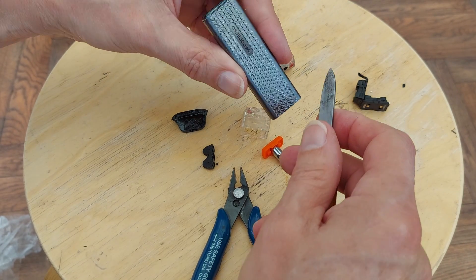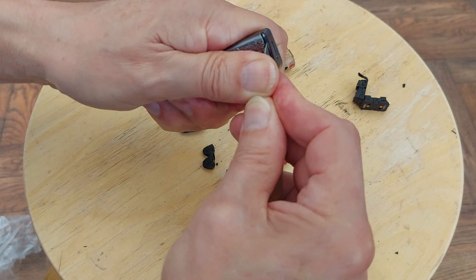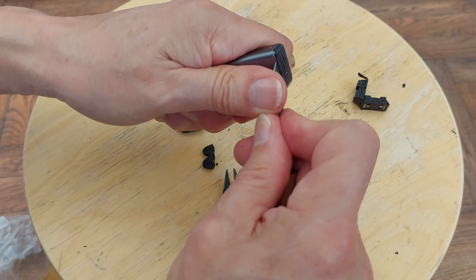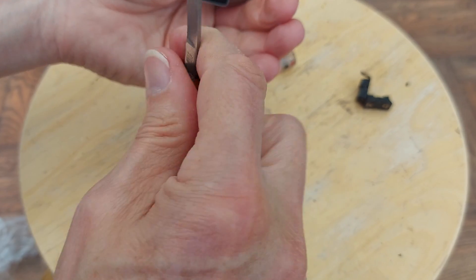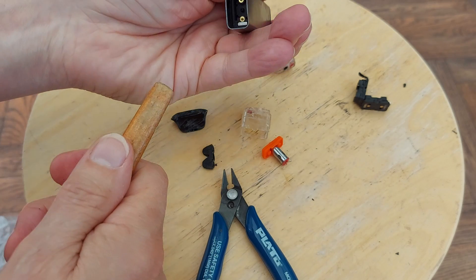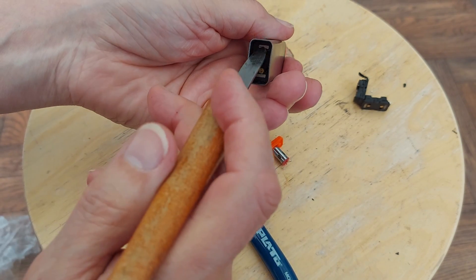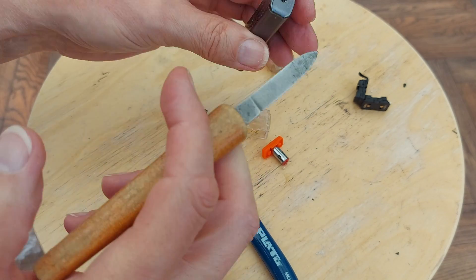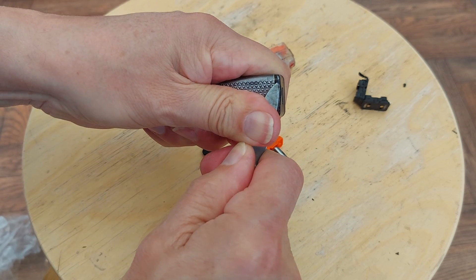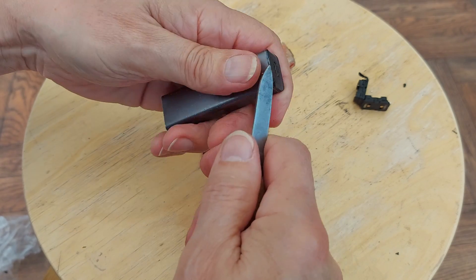So how do we get the rest of this out? Looks like it goes up this way. Clearly this is a rechargeable one — USB-C. Can we push it up? Nope, doesn't want to push up. Obviously there's two more magnets just there. Might end up having to peel this apart — I mean split the metal case.